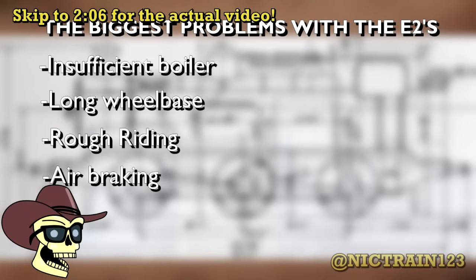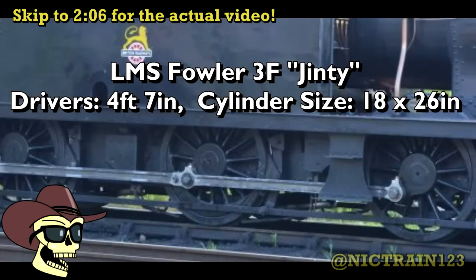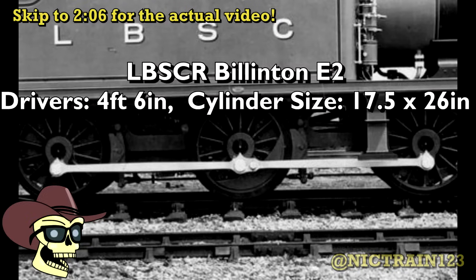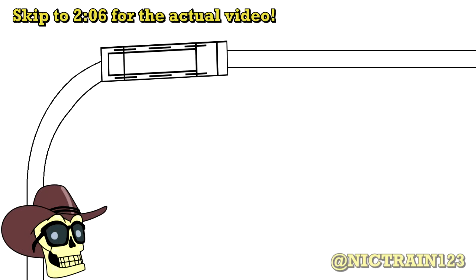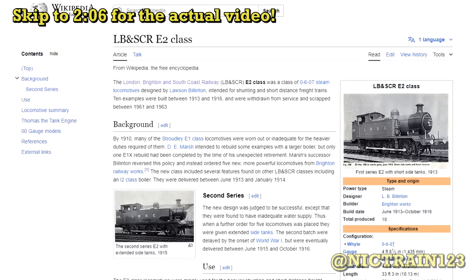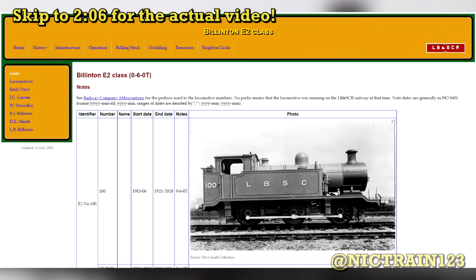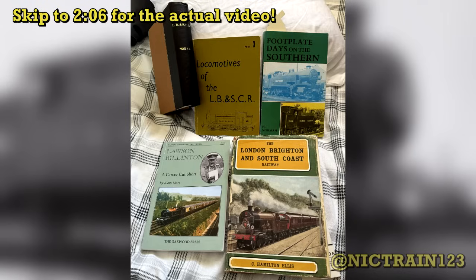I brought up some good points about their design and set the record straight on some misconceptions about them. The video was decent and all, but after some further analysis and some input from friends, I felt the need to do a revision and follow-up video to it, as many of the pointers I made turn out don't even really need to be fixed on the E2s at all. After a while of researching, it turns out there isn't actually that much about the E2s online, so I went and got myself some books for further research.